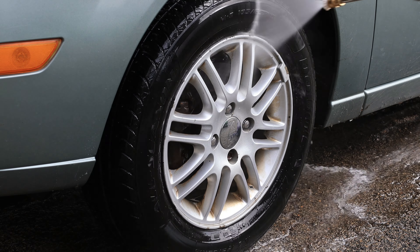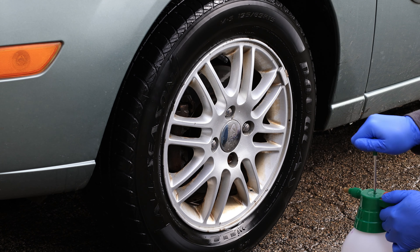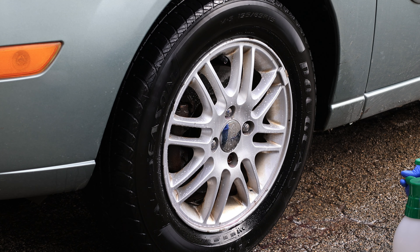For the first round we didn't use a brush on the wheel because we wanted to see how it would perform on its own, and as you can see it removed a lot of stuff. Now for round two we're going to use some agitation with a brush.